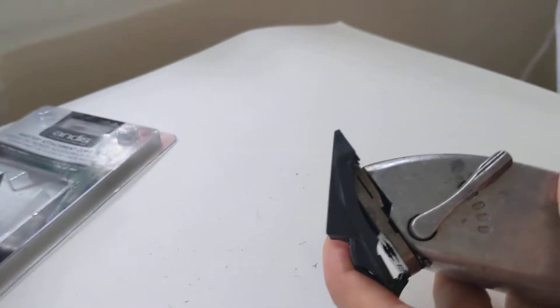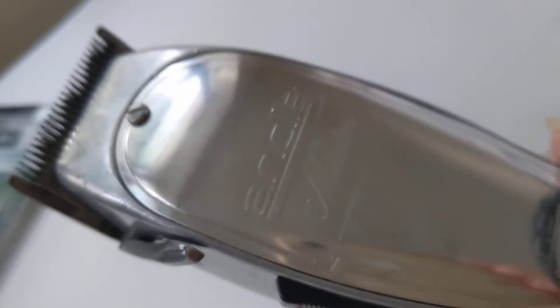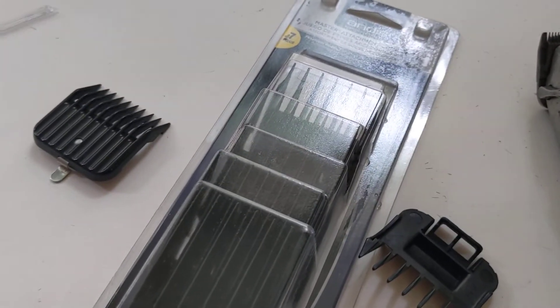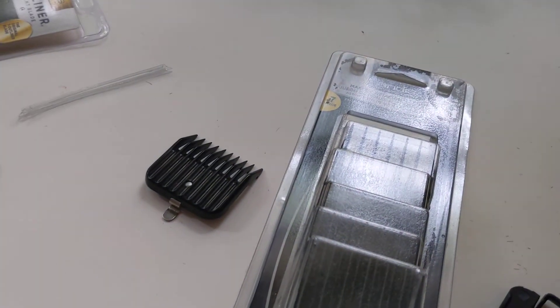Look how easy the original fits, right? And what about this one — it's not going anywhere. So guys, if you're gonna purchase the Andis Master combs and clips online, let me tell you something — this is not the actual original hair comb guide. You're gonna waste your money.